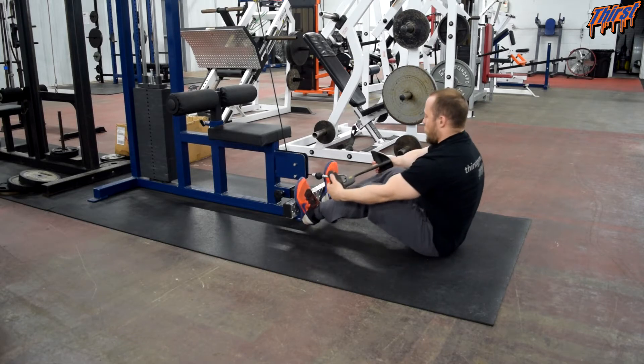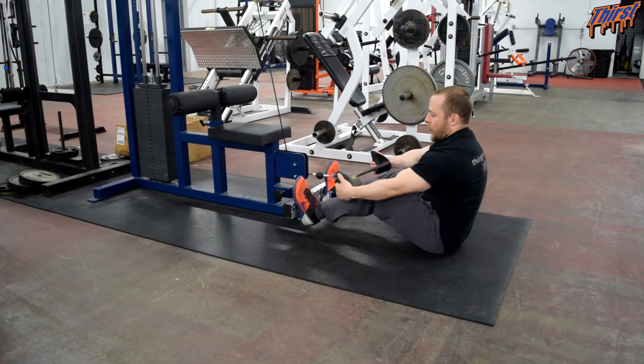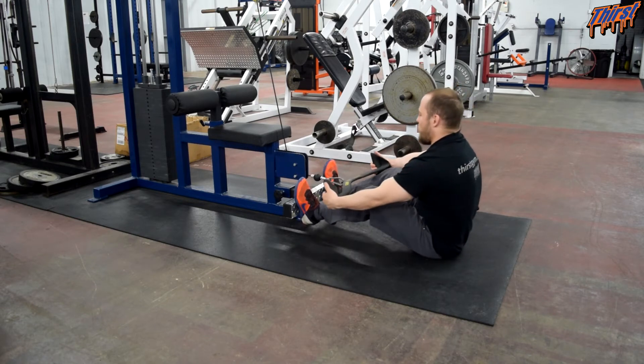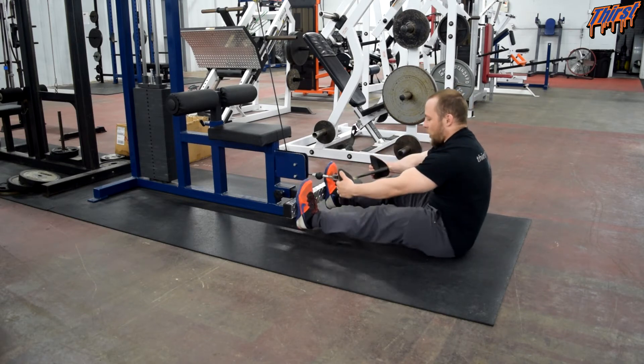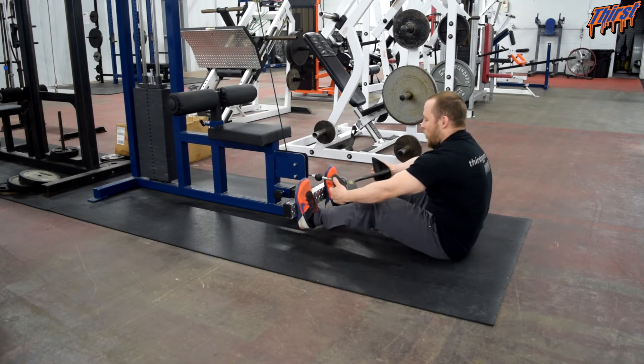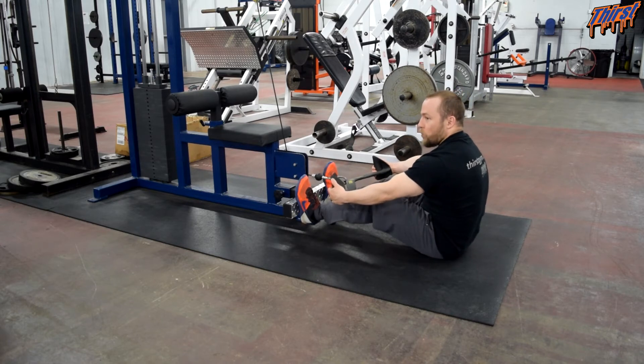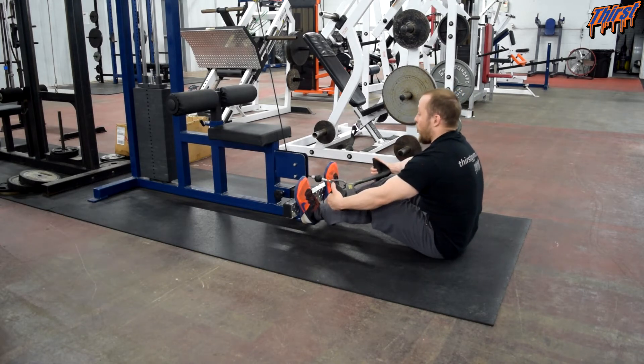We're going to take both feet and press them into the foot plate. Depending on what you have access to, that might change a little bit. You want your knees relatively bent — we don't want them locked out. We want our knees bent and we want to pretend almost like we're doing a hinge on the ground.